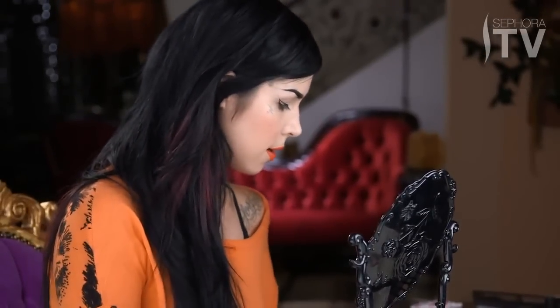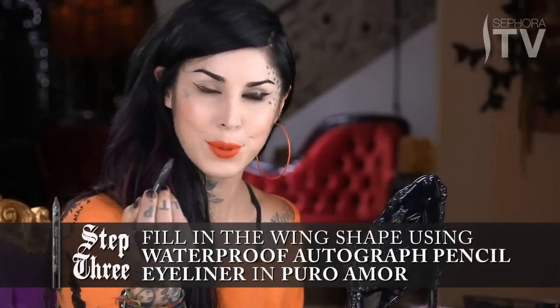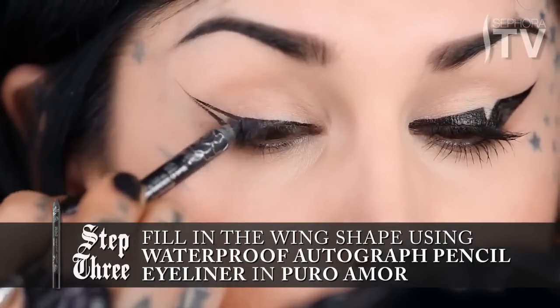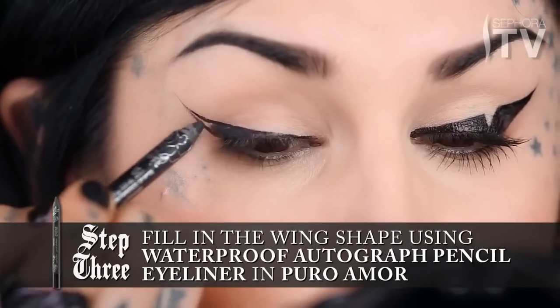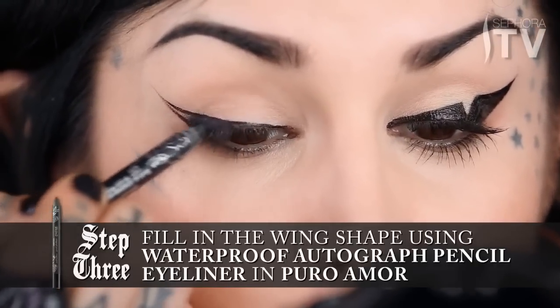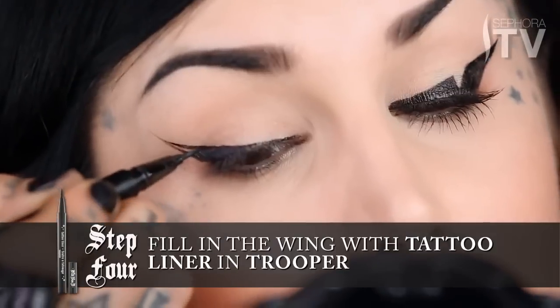Once that's done, I'm going to take my pencil eyeliner in Puro Amor, which is a solid black and it matches Trooper. So just gently fill in the gaps. Obviously if there are little tiny corners, don't worry about it — I personally would go back in with the tattoo liner and fill those in. So now I'm going to go back to using the liquid liner to fill in the little tiny corners.